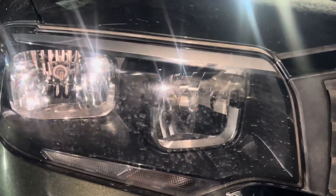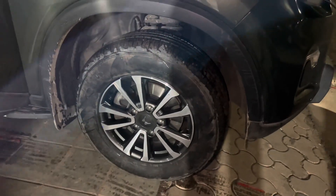Z4 model headlamps — we have added LEDs. 17 inch genuine alloy wheels.